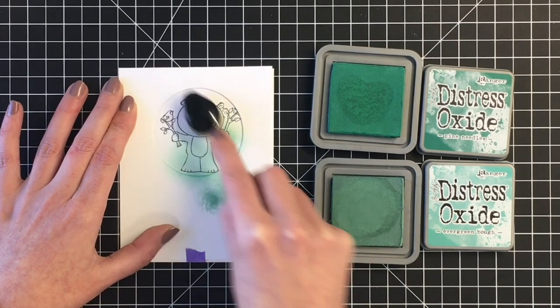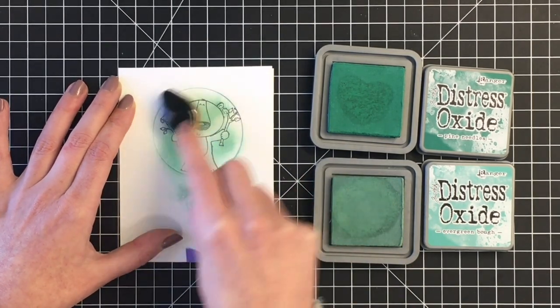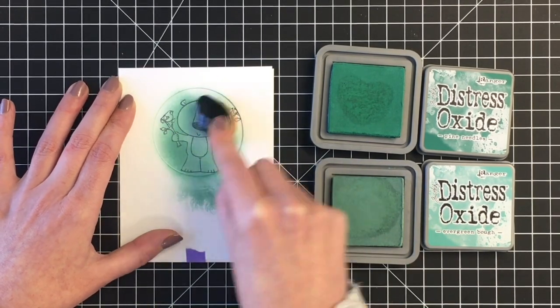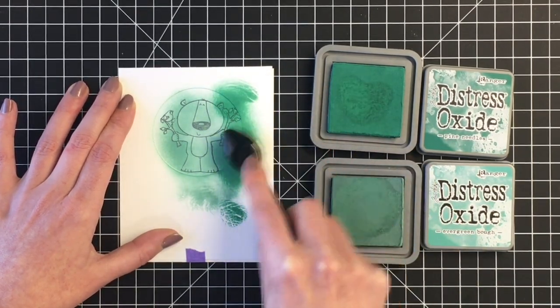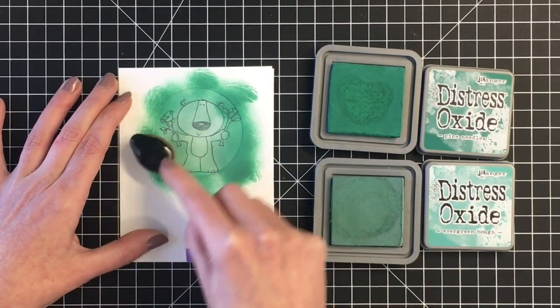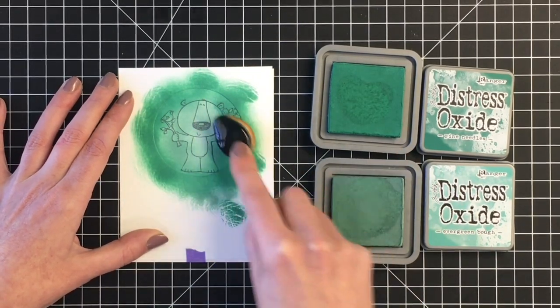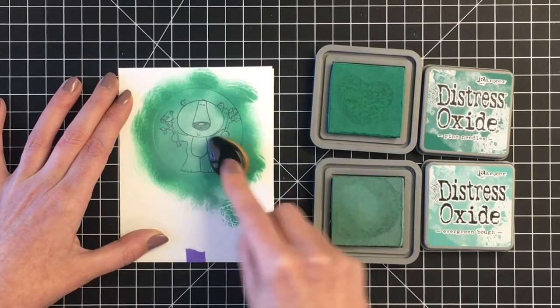I'm bringing out my distress oxide inks in evergreen bough and pine needles. I thought this combination was perfect for Christmas and I wanted to give the illusion that the little bear tree is standing in front of a forest of trees, so I chose the green. I'm also going to be using a sentiment die in red, so I thought these two colors obviously work well together for the traditional holiday card feel.